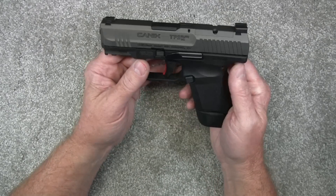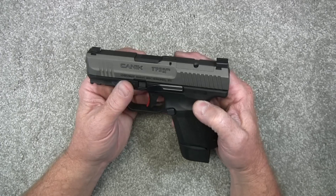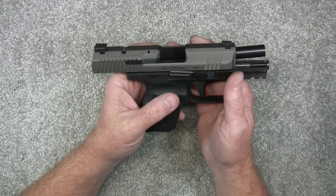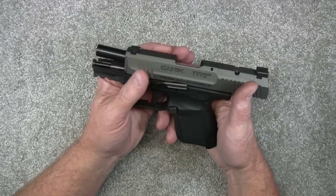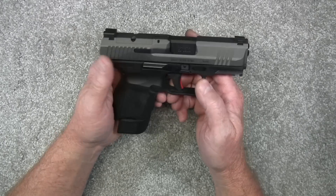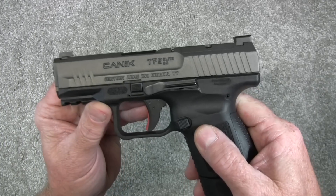Don't let the low price on these Canik pistols scare you, because this pistol right here you can get for between $375 and $400. The quality is really excellent — I've reviewed several Canik pistols and have just really been impressed with the quality. In fact, Christine and her husband Daniel, I think they own about four or maybe even five Canik pistols now. What an excellent little pistol. Maybe someday I'll get another opportunity to take this out and put some rounds through it. Guys, I just want to thank you for watching my video and we'll see you next time.